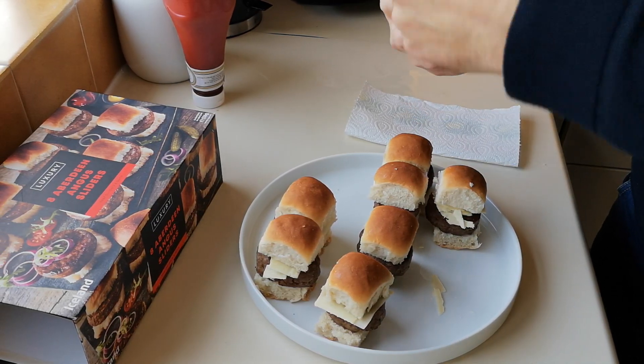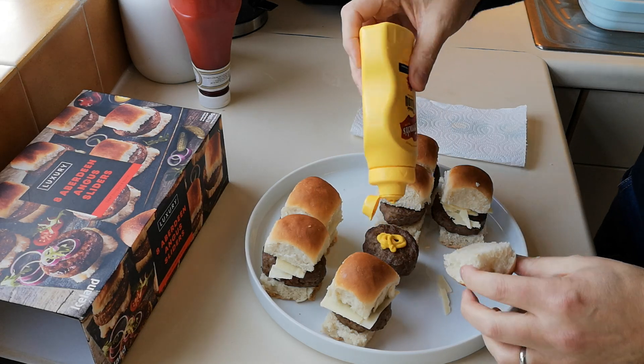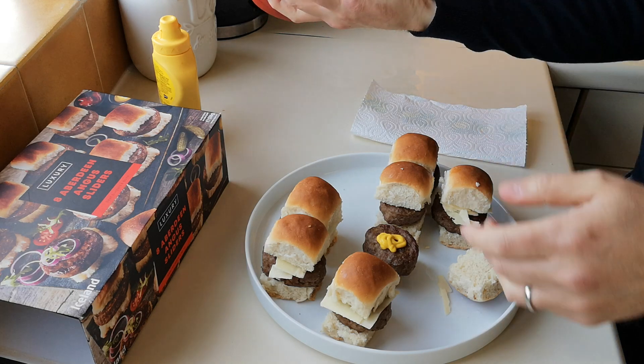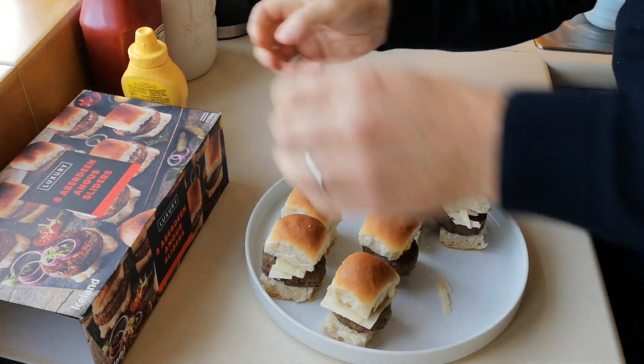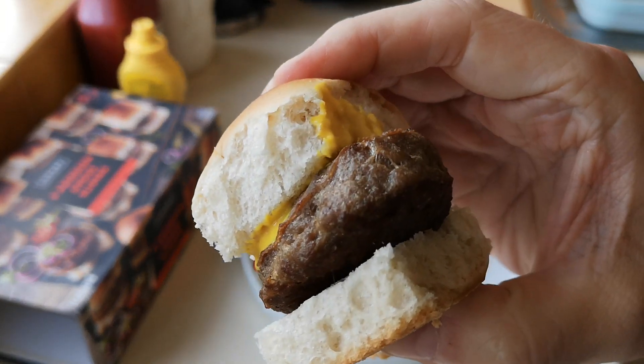I've got a bit of mustard — stick it on there. And a bit of ketchup — let's try not to have an explosion here. There we go, just a little bit, a little lightly — a little bit more sauce for it to slide down. And these are four quid.